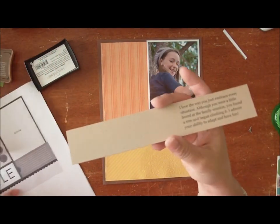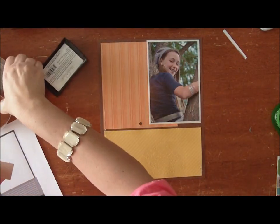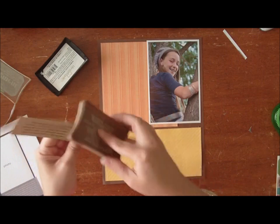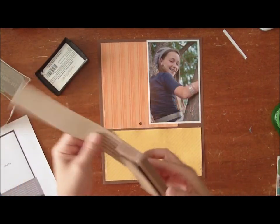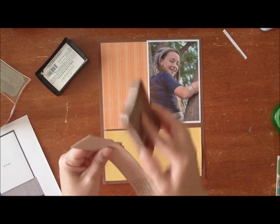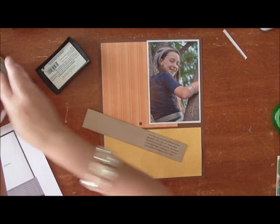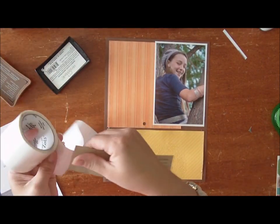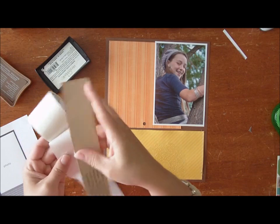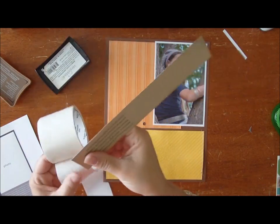I've pre-printed the journaling like from the sketch. I don't like my own handwriting — I know that may make some of you a little shocked — but every time I look at a page with my handwriting on it I'm too distracted by the ugly handwriting. So I like to print my journaling. I know a lot of people advocate using your own handwriting, and I just say do whatever you love and make it your own.